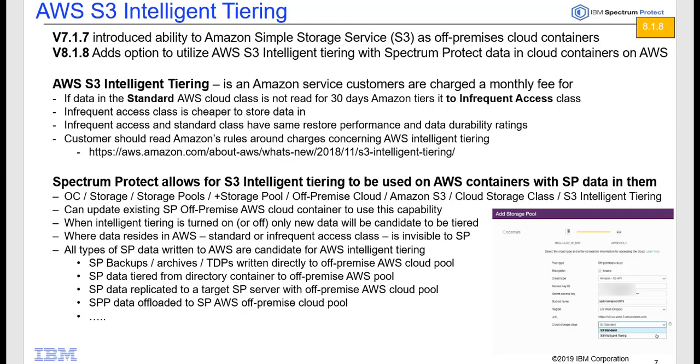Back in version 7.1.7, we introduced the ability in Spectrum Protect to utilize Amazon Simple Storage Service using the S3 protocol, so that we could store our backup archive, database backups, and all of those out in an off-premise cloud storage run by Amazon.